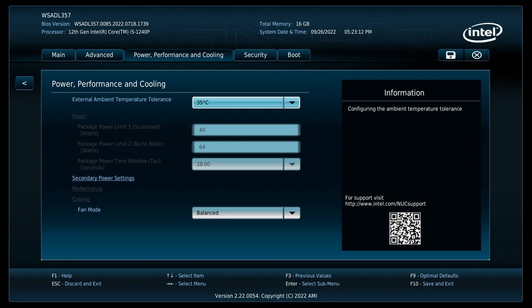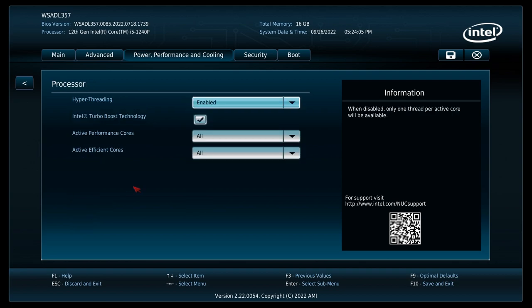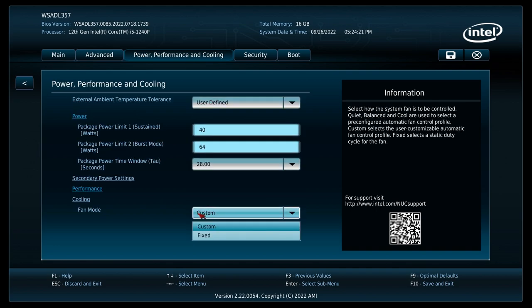You can manually specify wattage — what I thought was locked is accessible if you change external ambient temperature tolerance to user defined. In performance and processor, you can turn off individual cores if needed, same as with the ASUS PN64 I reviewed previously. The latest BIOS also lets you set the fan mode as fixed or custom, where you can tune it to your liking.